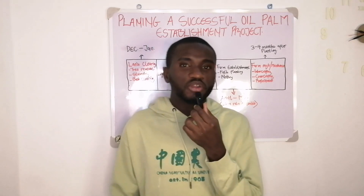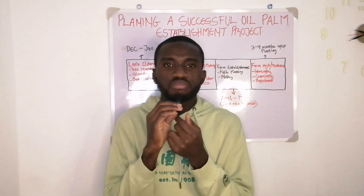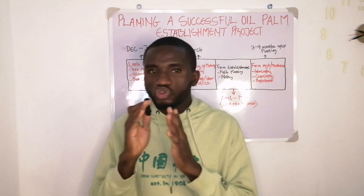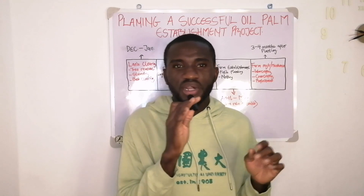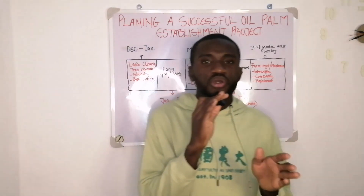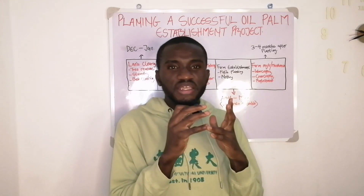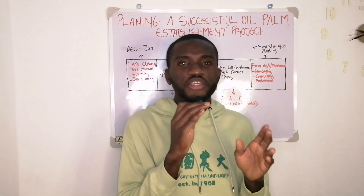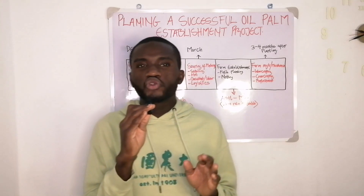If you want to establish an oil palm plantation, especially people who are looking towards next year or the nearest future, there are certain things you need to put in place before you get to the establishment stage. It's not like you just wake up today and say you want to do your establishment next week. If you go that route, there is a higher possibility that you'll be messing things up, spending more money than expected.